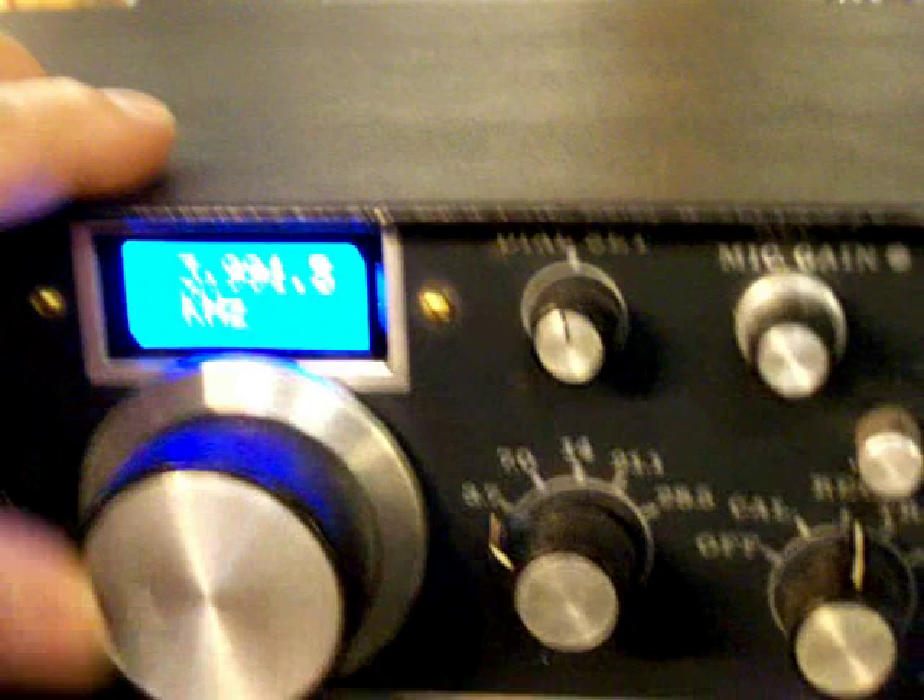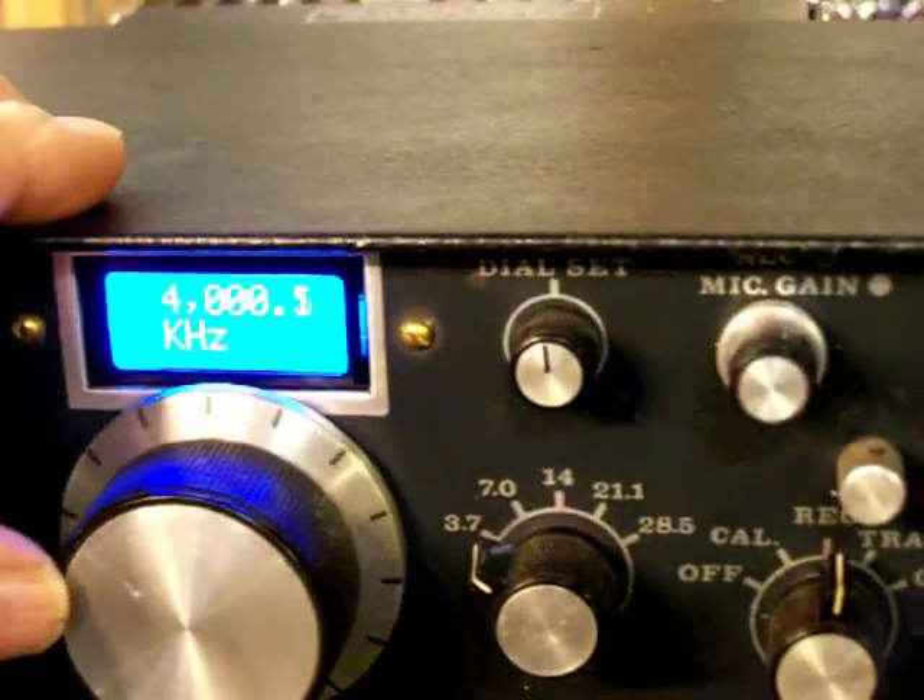Now we're coming up to 4 megs — there's 4 megs right there.